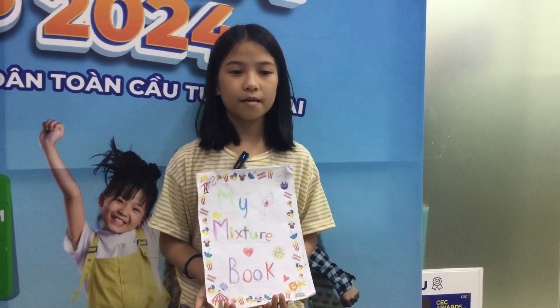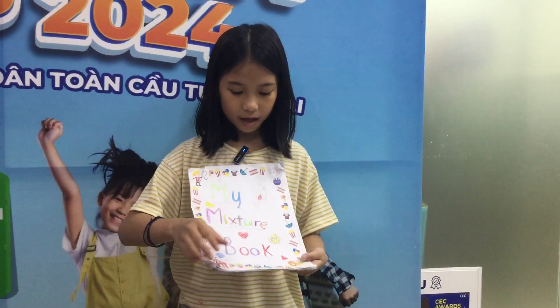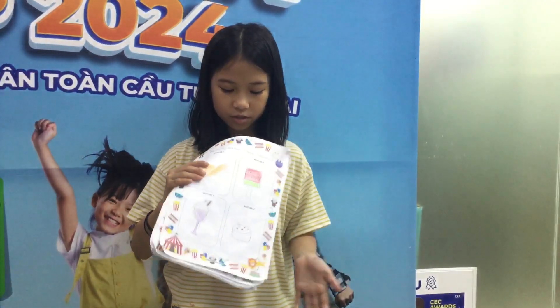Hello everyone, my name is Mi Khoi. I'm 9 years old. I'm from class D2. This is my mixture book. In my mixture book, I have 4 mixtures.